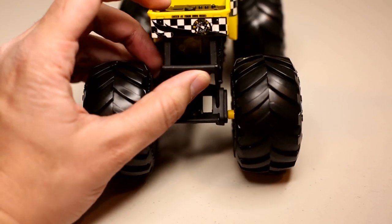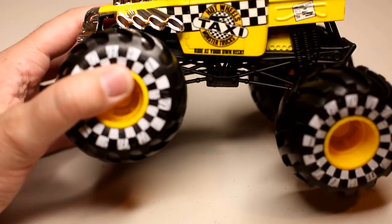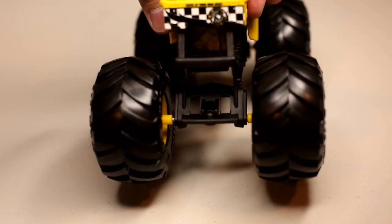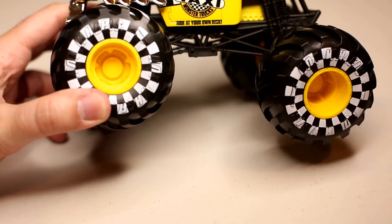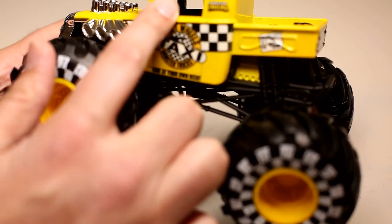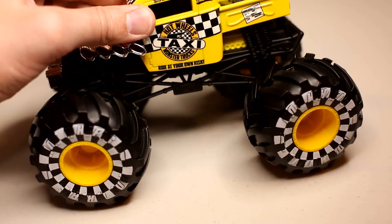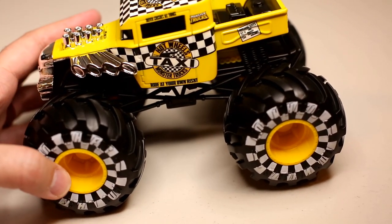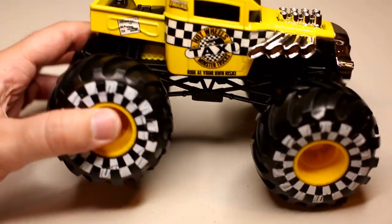On the back it may be hard to read, but it says 'enter at your own risk.' And on the side it says 'ride at your own risk.' Then it also says 'driver crushes all things' on the side. And then on the other side, 'ride at your own risk' on the bottom as well.